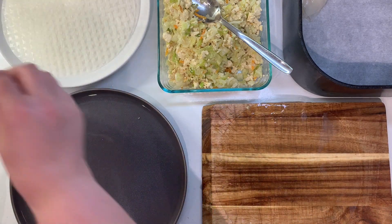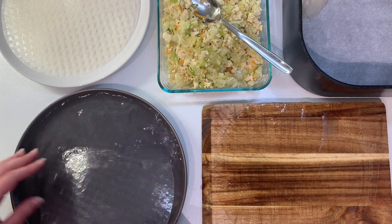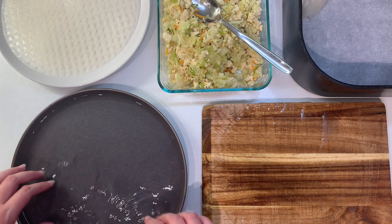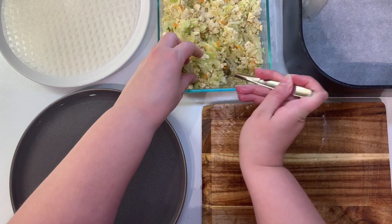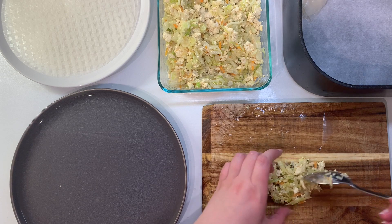Here is my setup for wrapping the dumplings. I'm taking a piece of rice paper and soaking it in some hot water in this plate with a lip for a few seconds until it's pliable. I like to always keep a rice paper soaking, so I'll add the next one to the water before moving on.